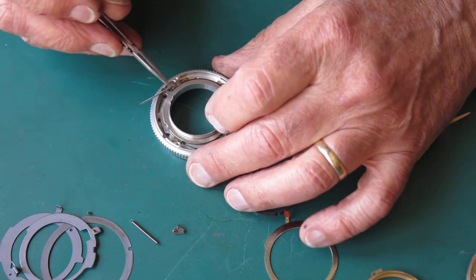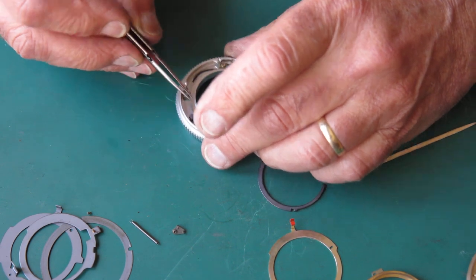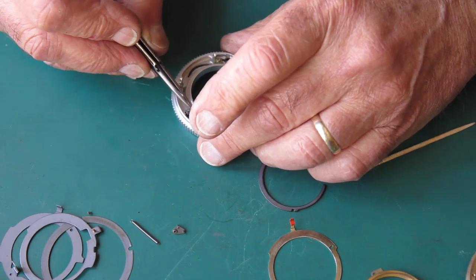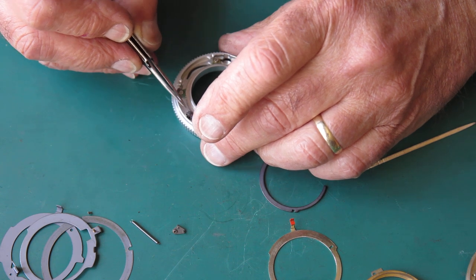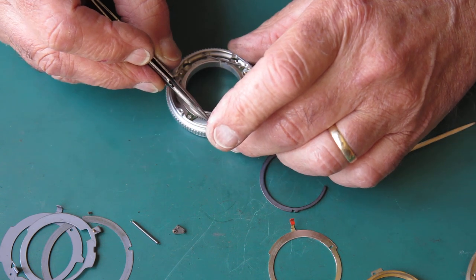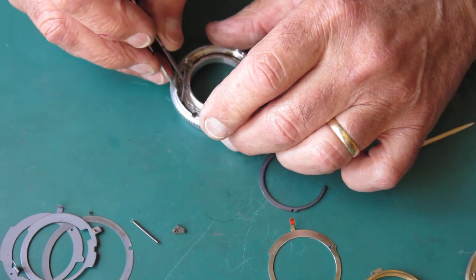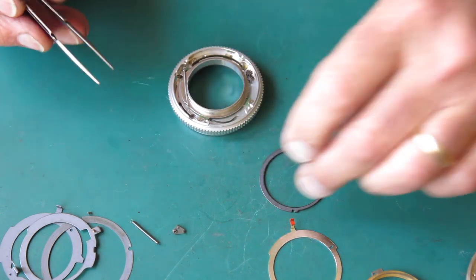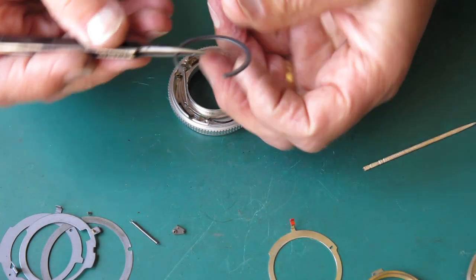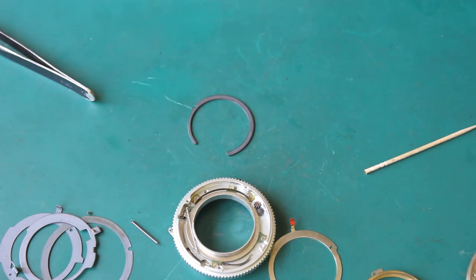Here's the first of our depth of field pointers. This drops down to the bottom position — there are two little gears here and they counter rotate. This should drop into the lower position so it's only contacting the gear on one side. That looks good, and I can get the spring hooked up over that little hook. This spacer sits between the two pointers.